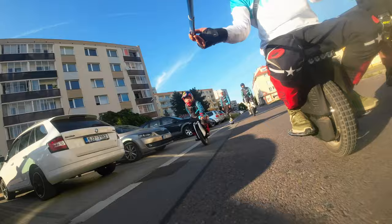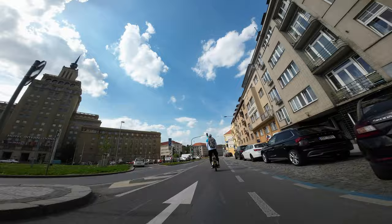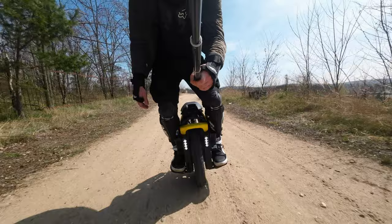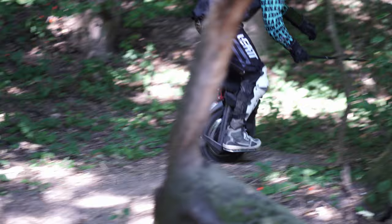Speed and acceleration: The Kingsong announcement of a unicycle with a previously unreachable 126 volts had an explosive effect. Many mistakenly believe that the number of volts indicates power, maximum torque, or total wheel force. But in fact, this parameter is purely responsible for maximum speed — so if you do not want to ride at the maximum, this parameter does not matter to you. Begoed Master has 134 volts, and it's basically a marketing trick; the difference between 126 volts and 134 volts is minimal.